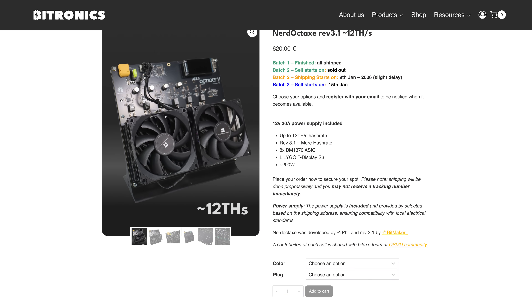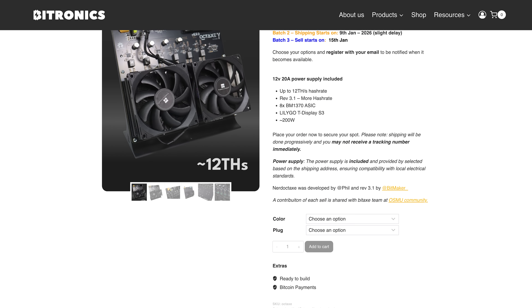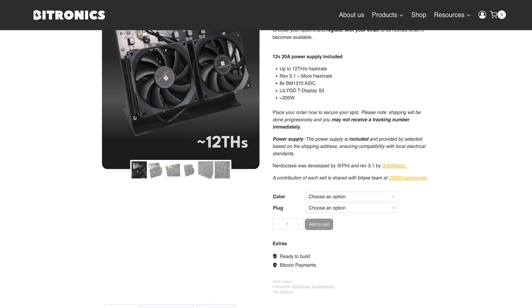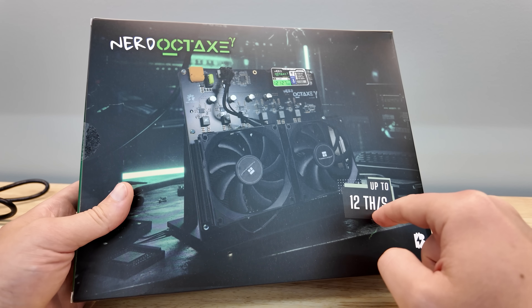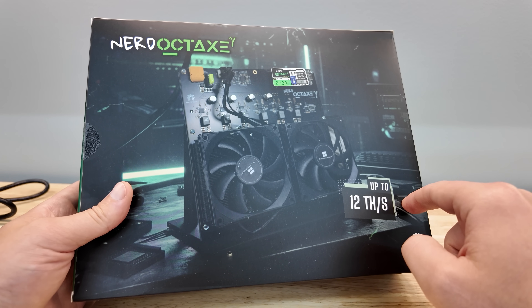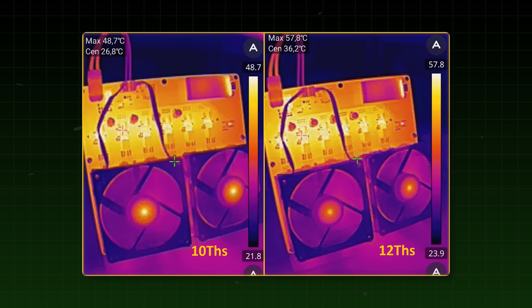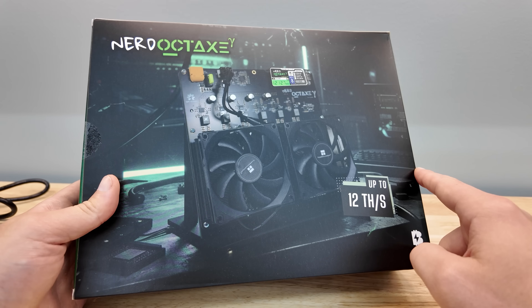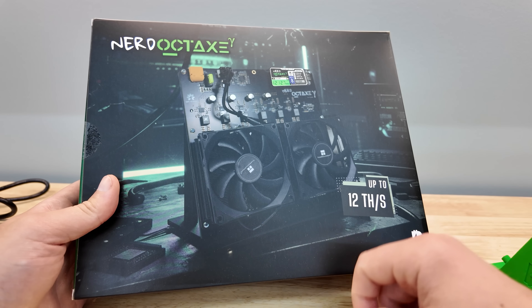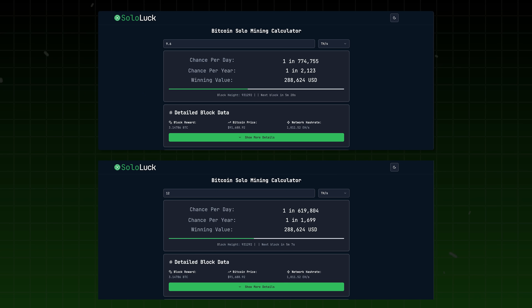Bitronics dubbed this the 3.1, and the big standout piece of that is the fact that it pushes the hash rate up to 12 terahash per second, or so they claim — we'll be testing it. That's up from 9.6, since all the Chinese ripoff manufacturers rushed the Nerd Octax to market only producing 9.6 terahash. That is a massive increase in hash rate for the same device.